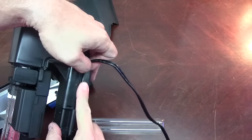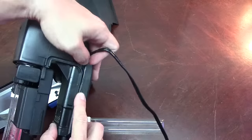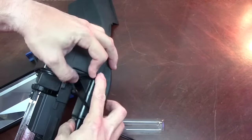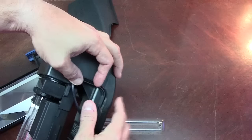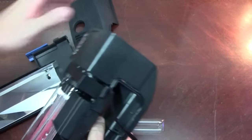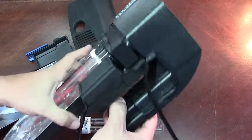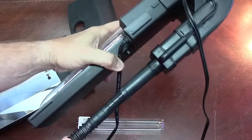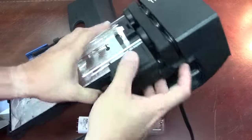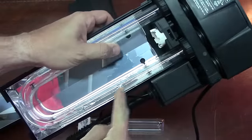It needs to line up with this little section here where the cord is going to go. So then we're going to go ahead and line this through here. You've got your pump here — this is obviously going to go down into your water. It's going to pump the water up and down through this tube here.